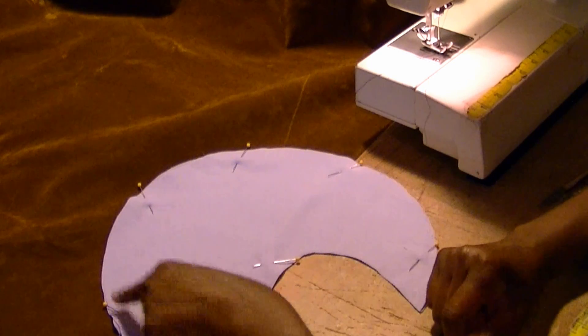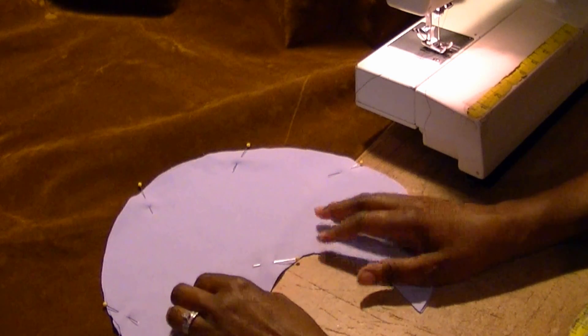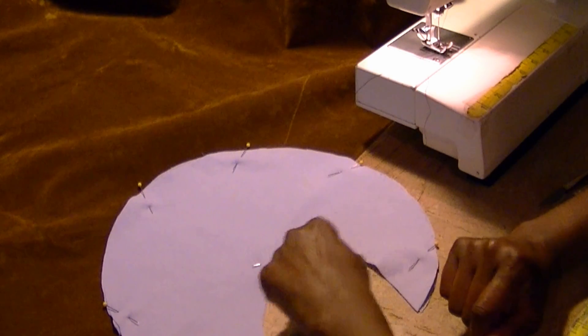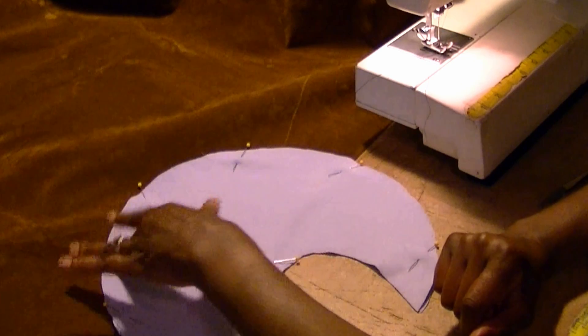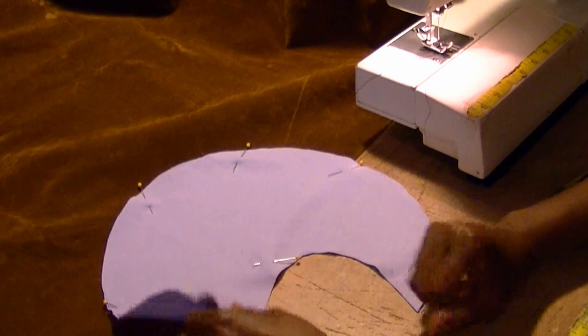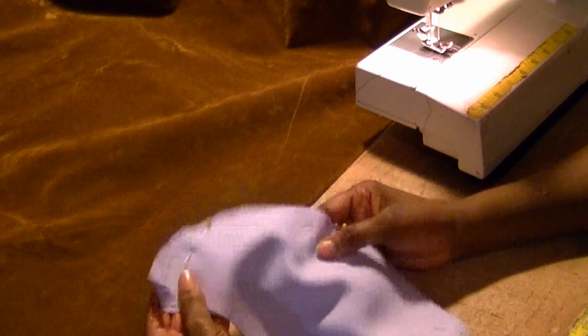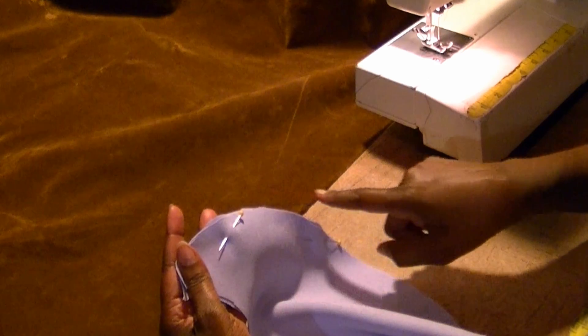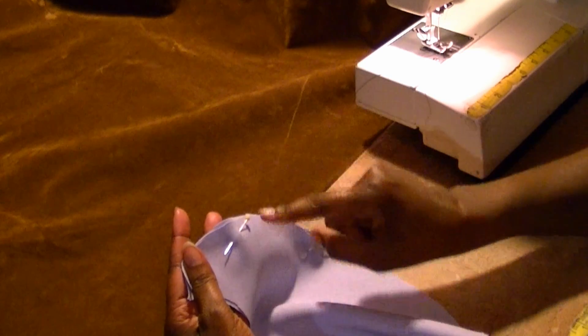I'm going to show you how to sew circles. This can be one of the most challenging parts of sewing — sewing outer circles as well as inner circles — because there are two techniques on how to do them both. In this video, I'll show you how to maneuver the fabric under the sewing machine so that you can get a nice even stitch rather than a zigzag stitch because you're having to stop and turn.